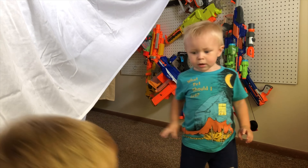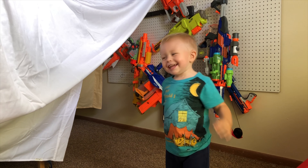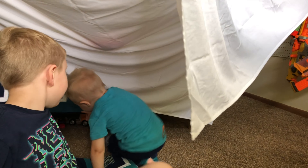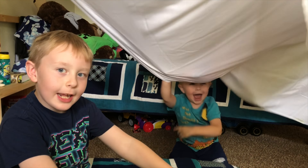Chase, say bye bye — can you say bye bye to the camera? Bye bye! Chase, can you tell them to give a thumbs up? I hope you guys enjoyed your day and had a fun day!